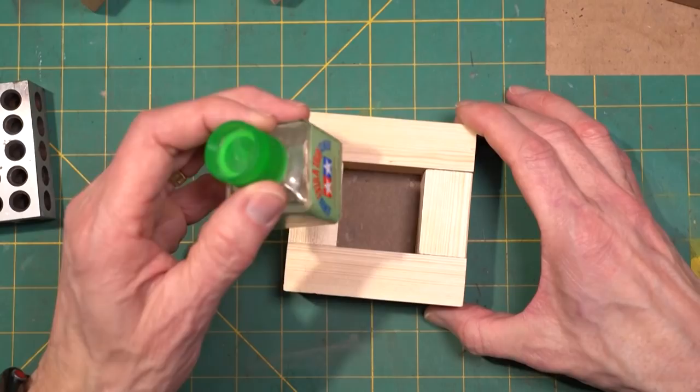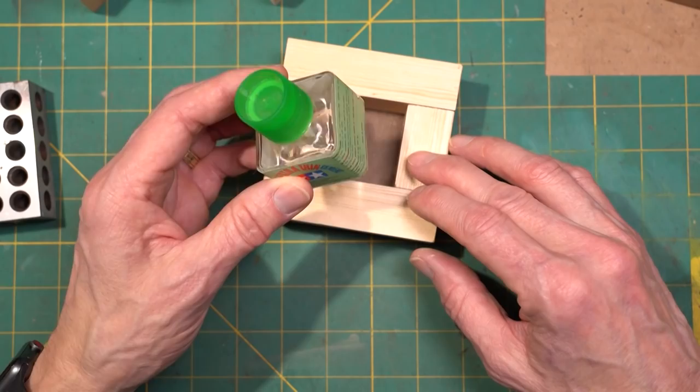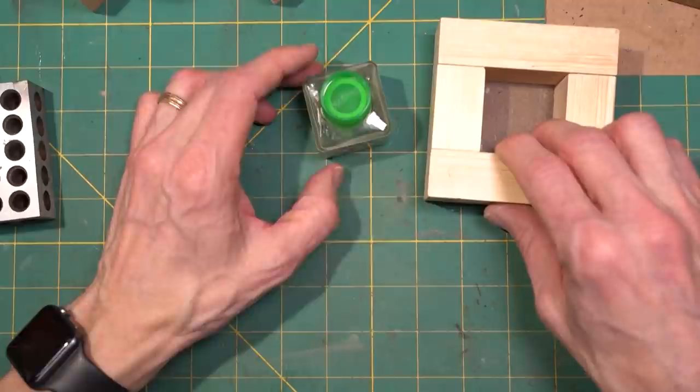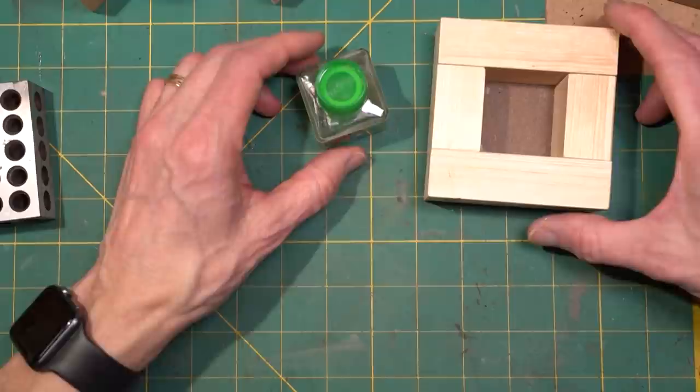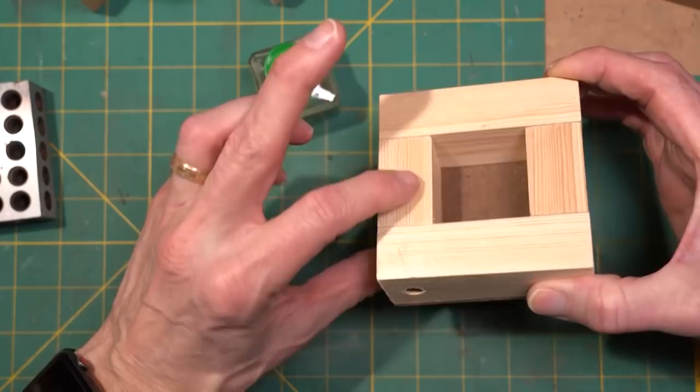The first one is something to hold your glue and keep it from tipping over. If you use glue like this, which I think a lot of modelers probably do, even though it's a nice wide bottom, you'd think I couldn't tip it over. Well, I have. So I decided to come up with a way to try to avoid that, because it's not all that cheap and it smells pretty bad when it spills. So I made a holder for it.